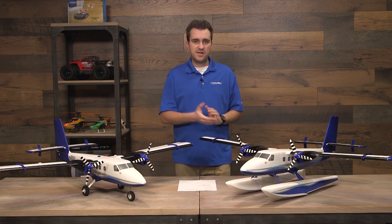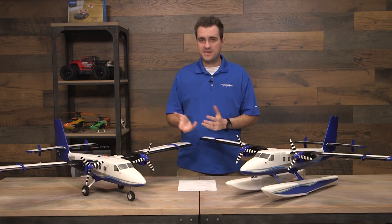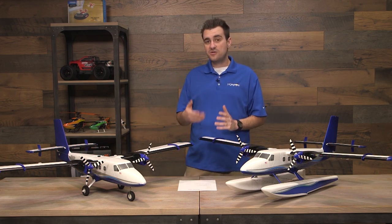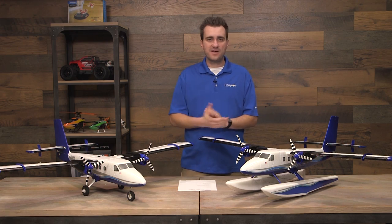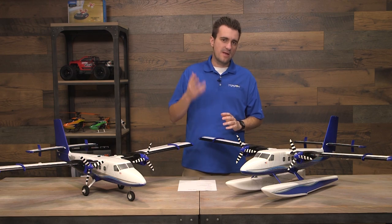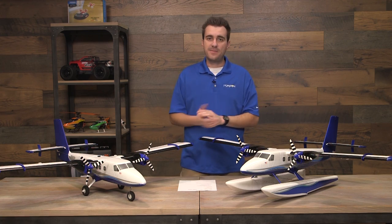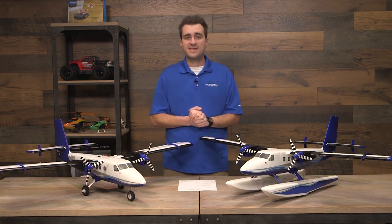This comes as a Plug and Play or Bind and Fly Basic with Safe Select and AS3X. With AS3X, you get stability that helps you fight off the wind and makes the plane much better to fly. With Safe Select, you get pitch and bank angle limits — really good tools to have in the background should you fly through the sun or get distracted. If you get the Plug and Play, you'll need to provide your own receiver, transmitter, battery — 1800 to 3200 3S — and a charger. If you go with the Bind and Fly Basic, just bind any DSMX transmitter. We recommend six channels, though you could get away with five if you're not using Safe. You'll still need that 1800 to 3200 3S LiPo and a way to charge it.